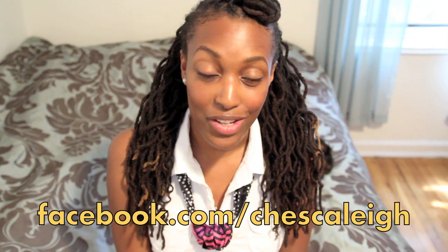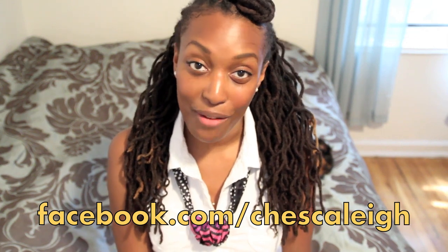So, if you have a hairstyle that you'd like to share with the Cheska Locks community, go ahead and post a photo on my Facebook fan page, and next week you might be one of Cheska's lock stars. Bye!